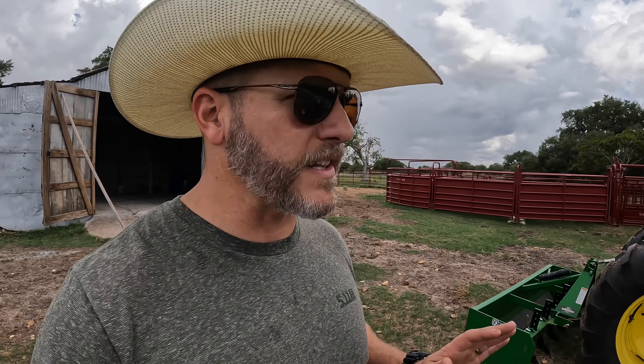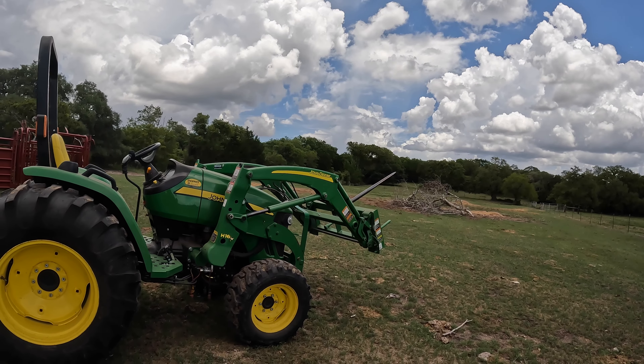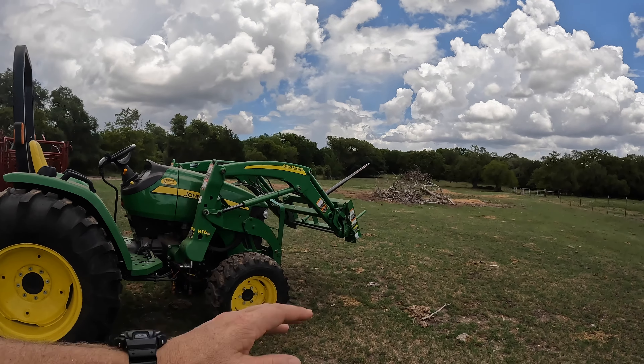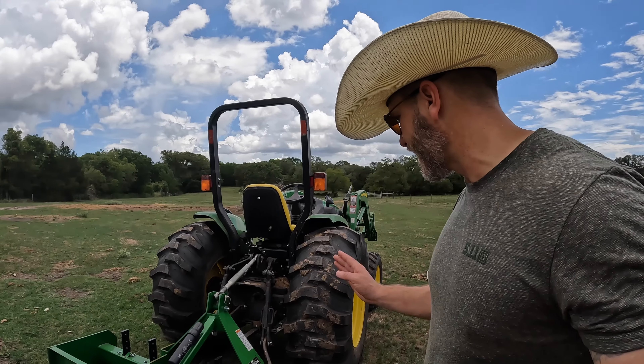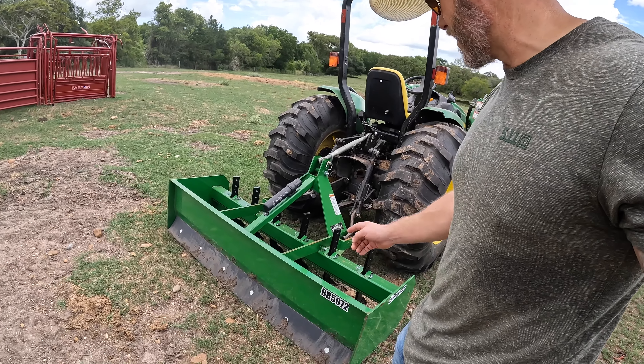The John Deere 4105 is a great little utility tractor. You can see here we have it equipped with a front end loader and we have all kinds of attachments — the bucket, the hay spear, and I've got the pallet forks. I think I use the pallet forks probably more than anything else. In the back you've got your Category 1 three-point hitch with your six-foot box blade. This thing comes in very handy.